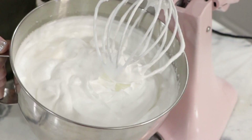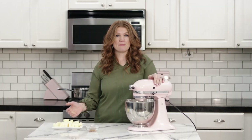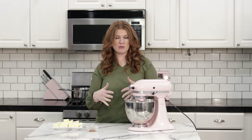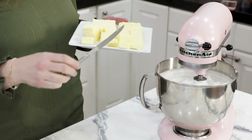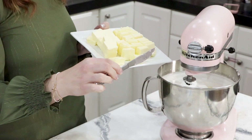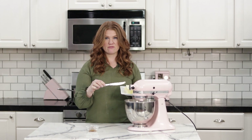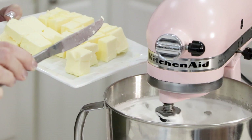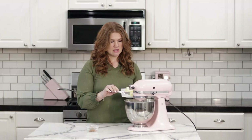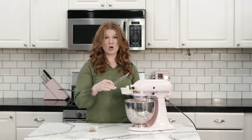See how glossy and beautiful that is. I've taken it out of the fridge and it's mostly cool — there's still a little warmth on the bottom but my butter is on the cool side, so that'll be okay. Turn the mixer on low and add a couple pieces of butter at a time until fully incorporated. After you get about half the butter in, it starts to look a little soupy — that's okay, it's not messed up. Just keep going and it will reincorporate back into itself.